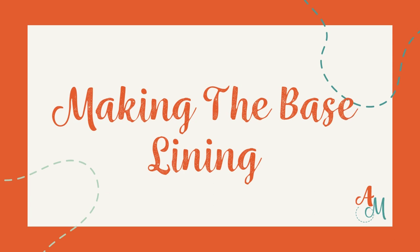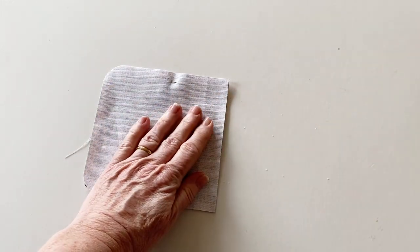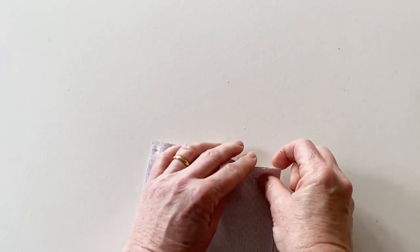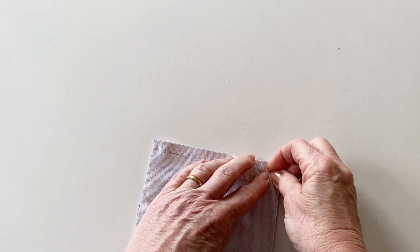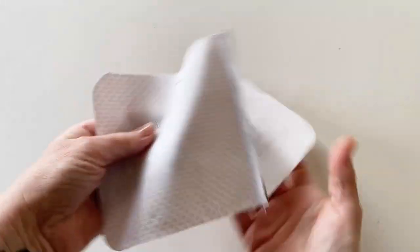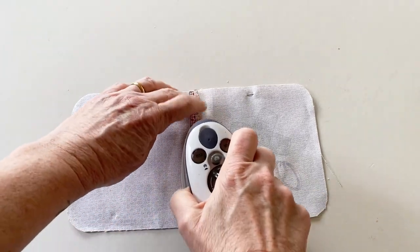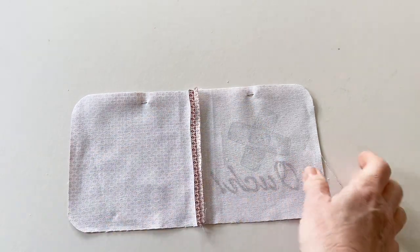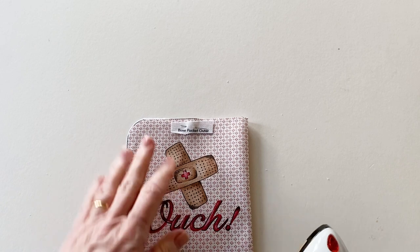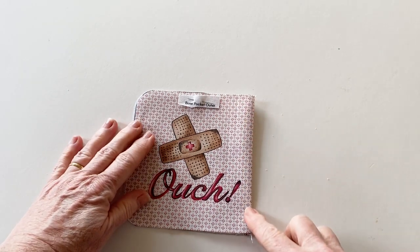Now we're going to make the base lining. Place the base pocket outer and the base pocket lining right sides facing and pin together along the right hand straight edge only. Match the raw edges when you pin them together. Now sew together along this edge. Open out the two pieces that you've just joined together and press this seam open — this will give you a neater finish to the edge of your pocket. Fold the two pieces so they are now wrong sides facing and press the seam on the right hand edge so it lies right on the very edge of the pocket. This is going to be the pocket opening. Now top stitch down this edge just to keep it neat and hold it into place.